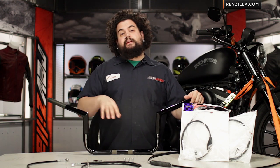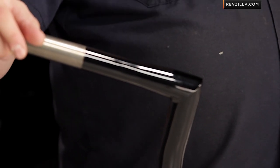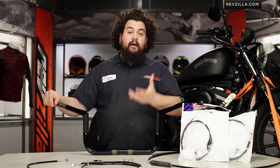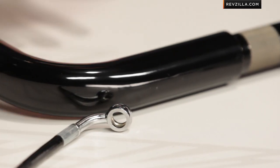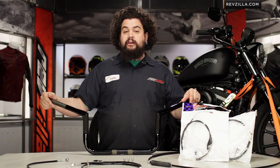LA Choppers is making bars right here in the USA and they're charging a premium price for a super premium product. It seems on face value like this is going to be a super pricey set of bars. However, once you consider some of the benefits that LA Choppers offers over some other bar makers, it really starts to seem like a really good value.